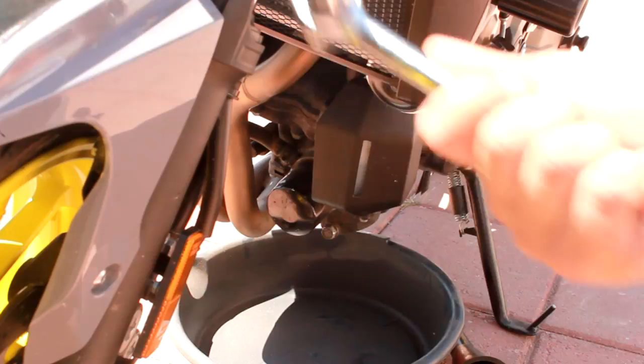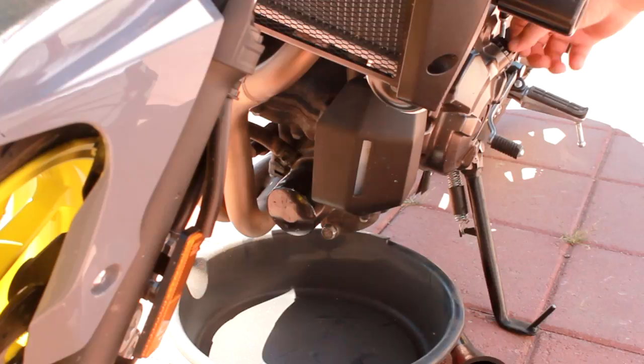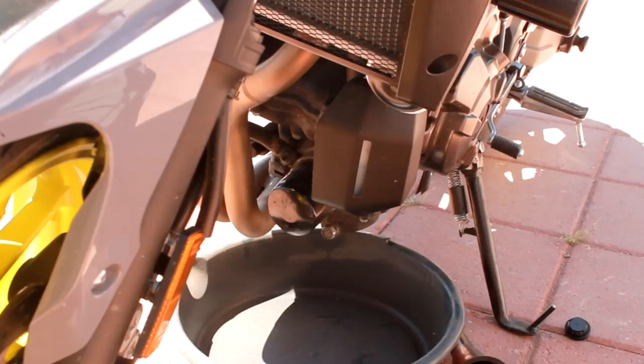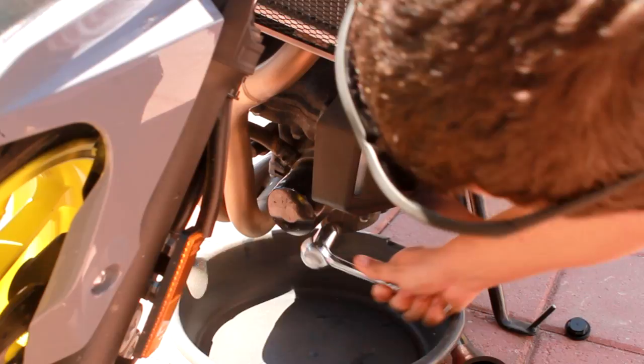You're going to need a 17mm socket to take off the drain bolt down there. One of the things I do is undo the oil cap over here so it makes everything flow out nice and easy. So I do that and go ahead and get this all set up.